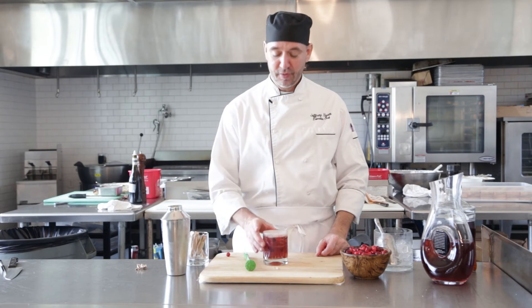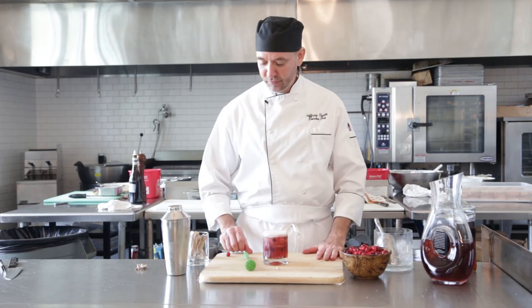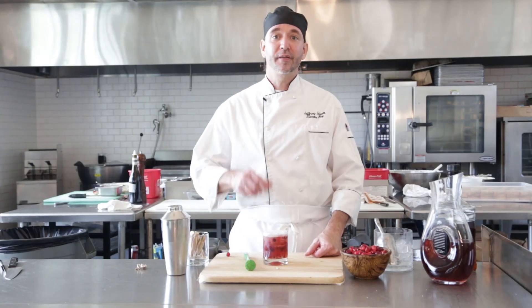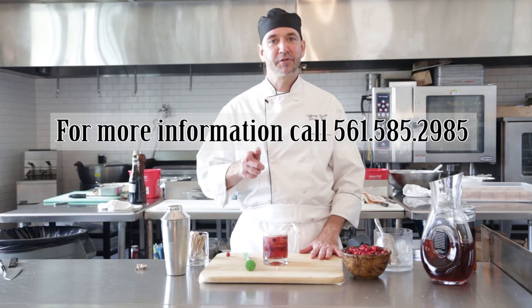Remember, don't drink these until you've already gotten off your sleigh. Enjoy! Thanks for watching us here on our YouTube channel — if you like us, go ahead and like us on the channel. Thanks for watching. Again, this is Chef Jeff from White Apron Catering in Lake Worth, 561-585-2985. Remember to drink responsibly.